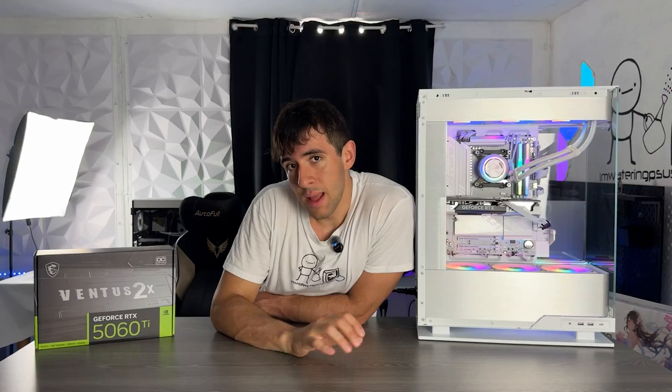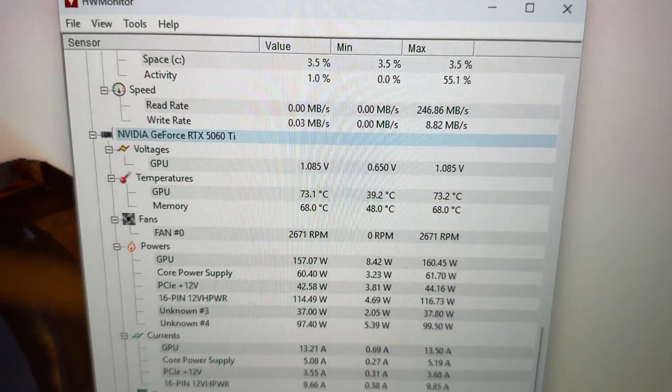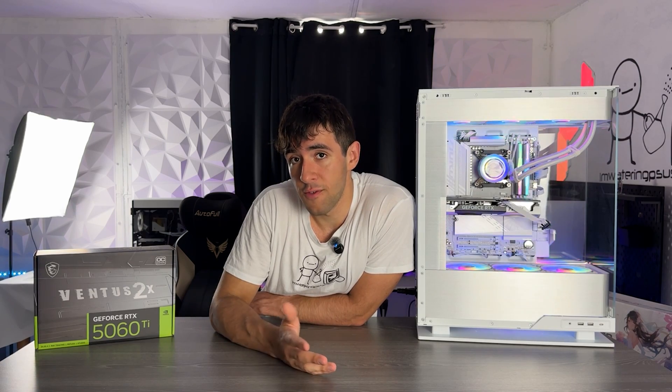The temperature doesn't run too hot, but the memory temperatures aren't low either. We do have 16 gigabytes of VRAM and even though it's GDDR7 — which is very efficient — it is on a relatively cheap cooler, which is why I'm not happy with the thermal results.